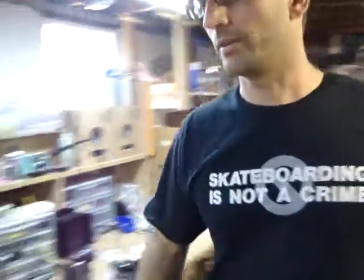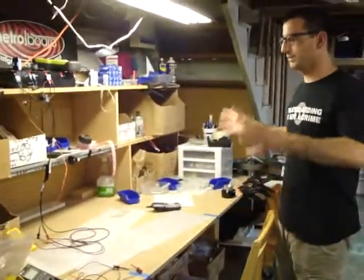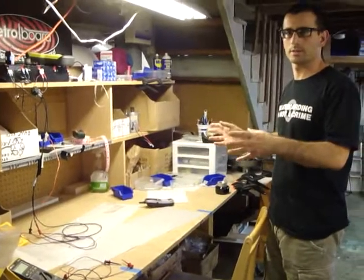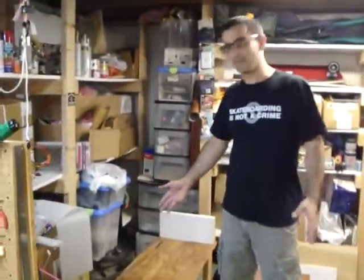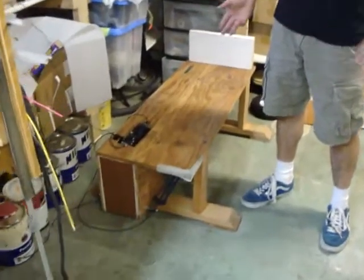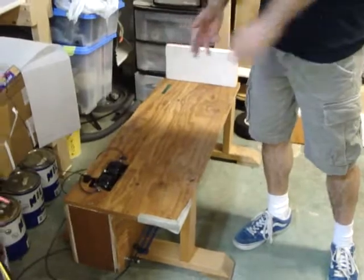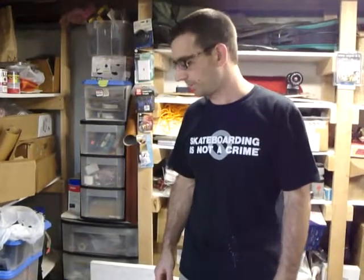Turning around, we have our final assembly table where we integrate all the parts made at the other tables and build the final product, and do testing as well. There's one final station from an earlier video — our performance tester — which basically simulates a heavy mechanical load on the product without having to actually ride it outside. We put the board on these wheels, let it apply its load, and check certain measurements to make sure it's performing okay.